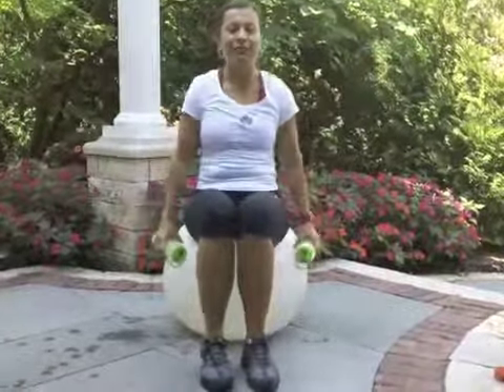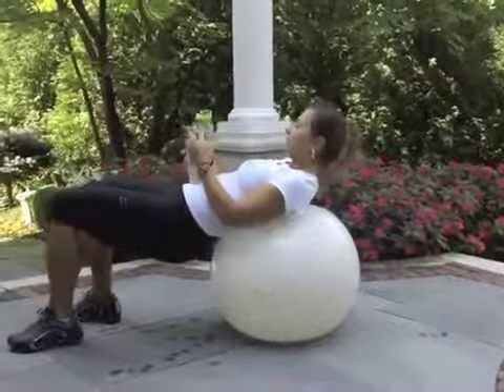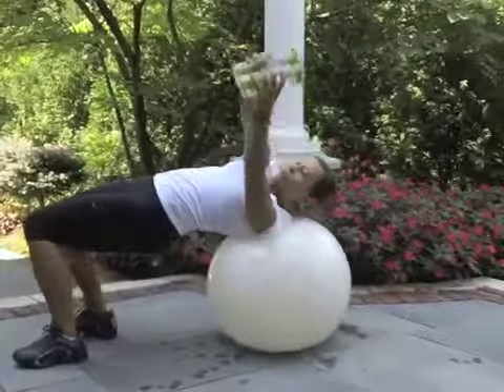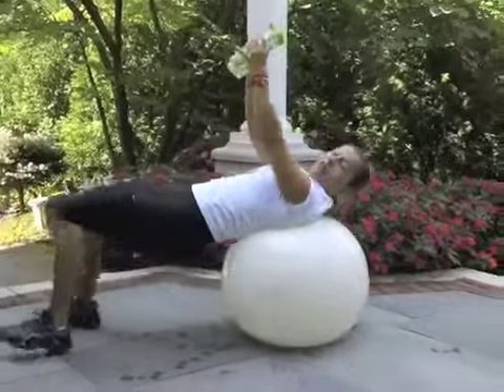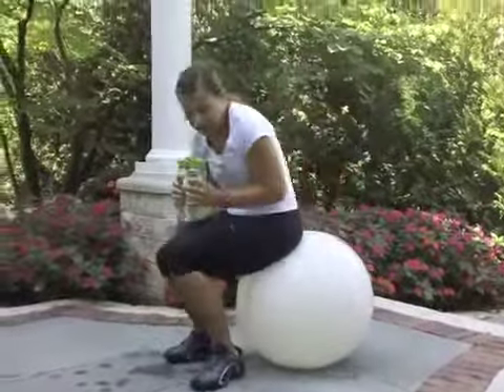Next movement I call Russian twist — a little bit advanced. Lay back in bridge position, put the water bottles together, and twist from side to side. To do this right, you need a really strong core — tight glutes, tight core. If you don't feel comfortable, you can do this in standing position: slightly bend the knees, hands in front, and move just the upper body from side to side.